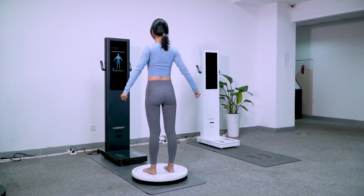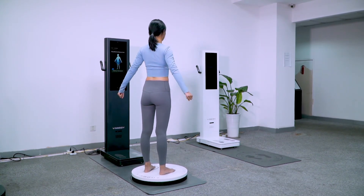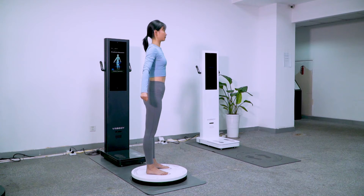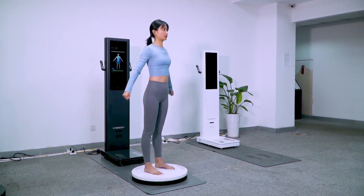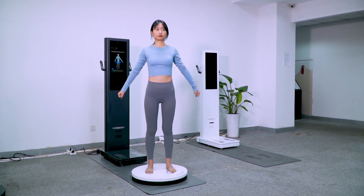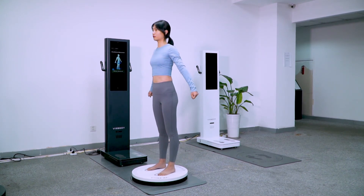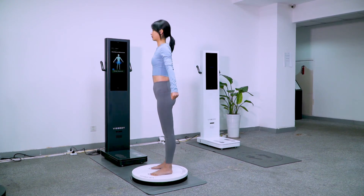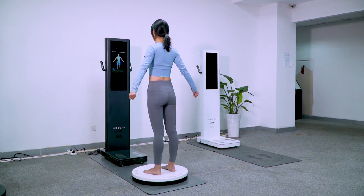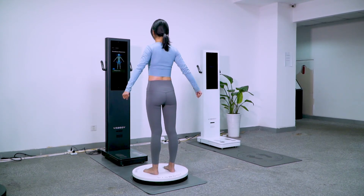Please keep still while measuring the body circumference. 3, 2, 1. Measurement completed.